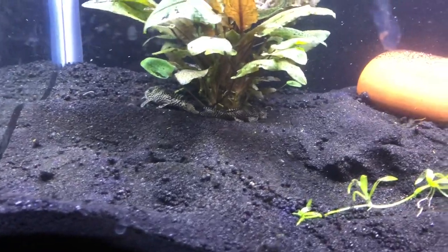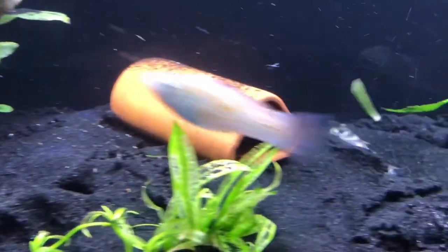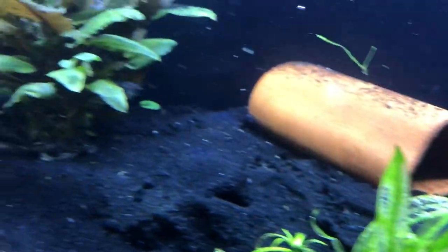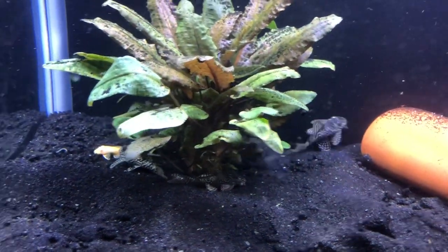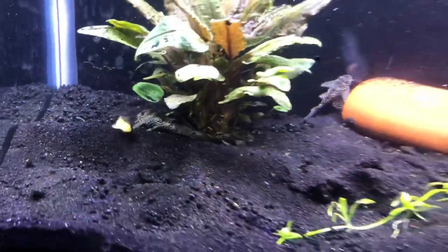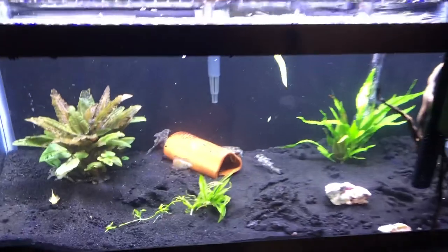I've just released them after drip acclimating them. They are a little bit stressed, but hopefully everything goes smooth with them. They're a carnivore pleco, so they will be getting a lot of meats like bloodworms and brine shrimp and prawns, but I will mix in some zucchini into their diet because they will eat it.